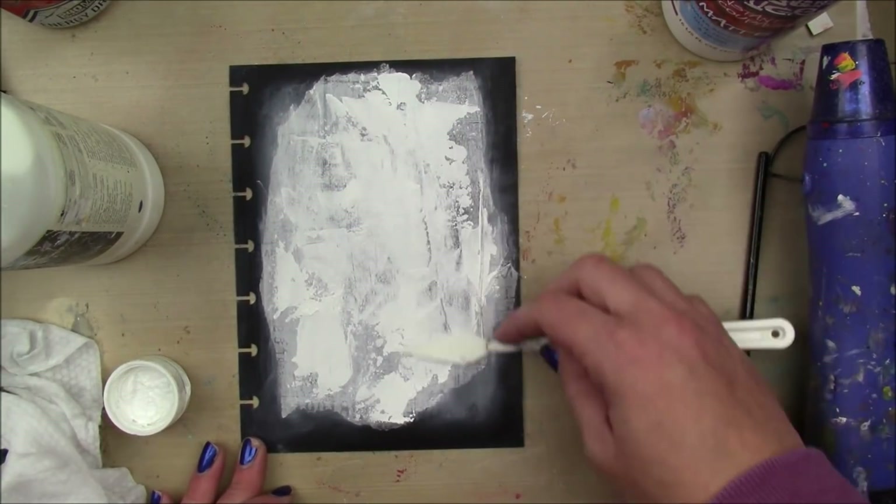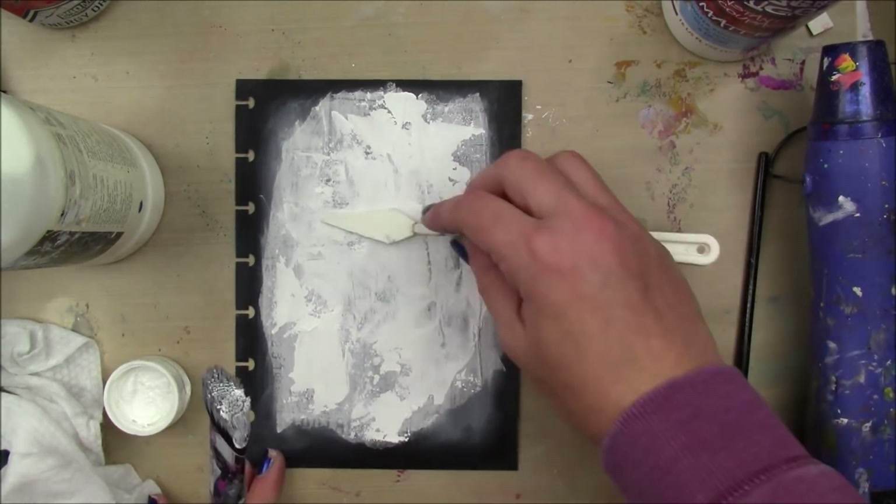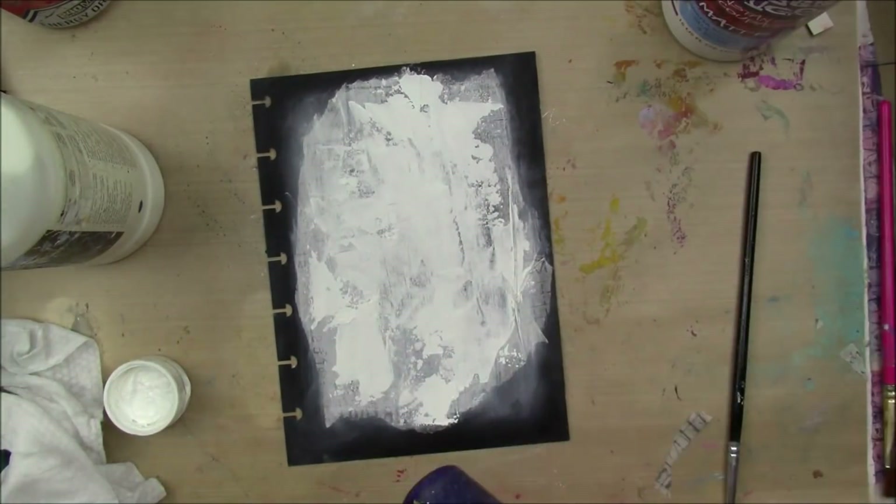And then I'm gonna take a palette knife with the same gesso and just scrape it around on my page. I really just want to get some thicker areas so that I can dry it and it gets a little bubbly when you dry it with the heat tool.